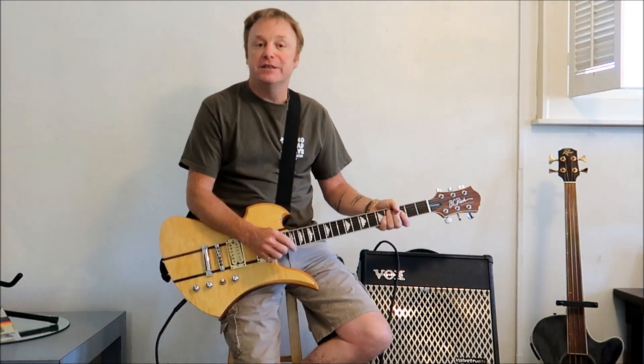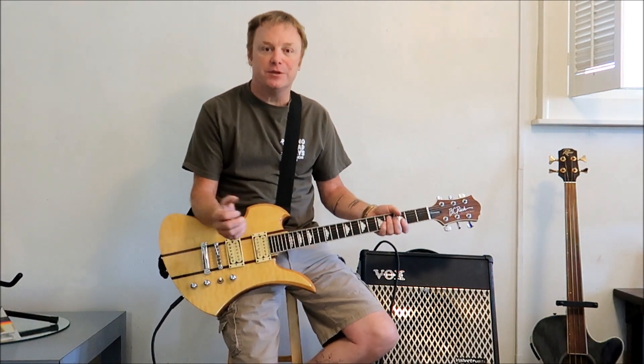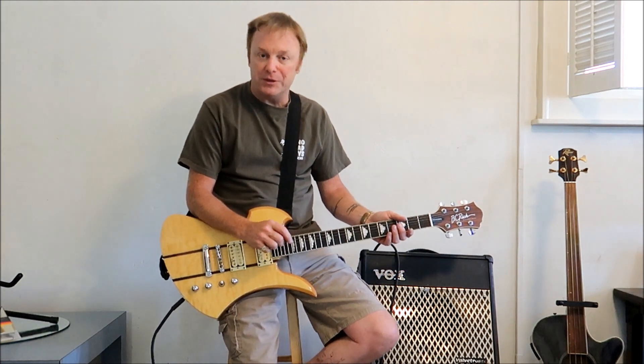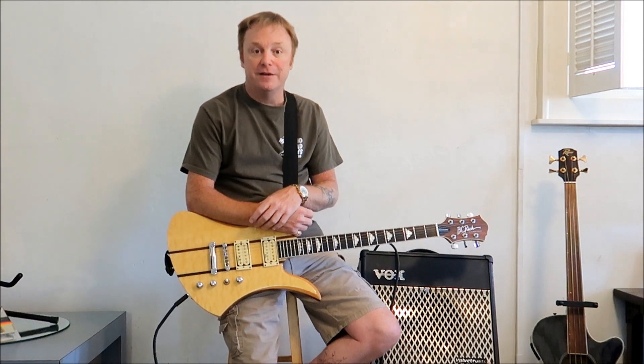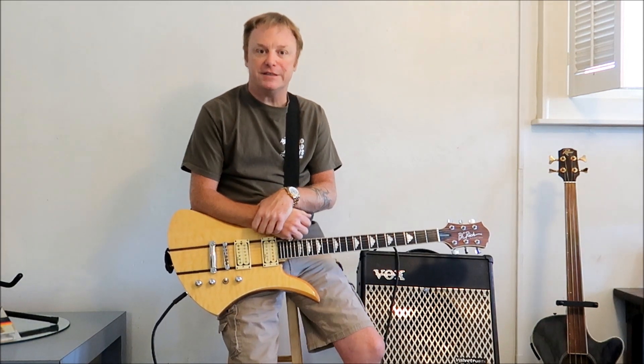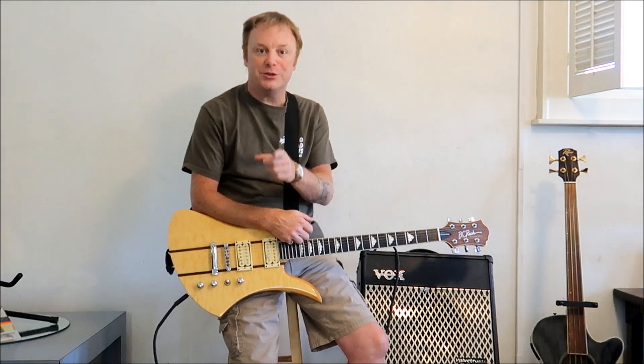This is a pretty nice guitar. Chances are I'm probably not going to keep this one because I don't have a whole lot of use for 24 frets, but it is a neat guitar — maybe we'll keep it around for a little while or use it on a trade. I think we did pretty good on this one. Thanks everybody for watching, liking, sharing, subscribing, and commenting — we'll catch you on the next one, have a great day.